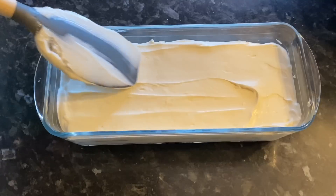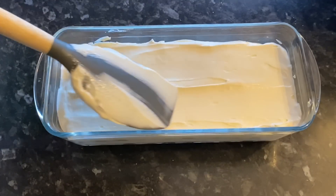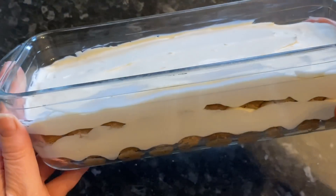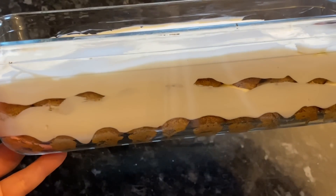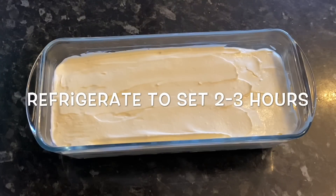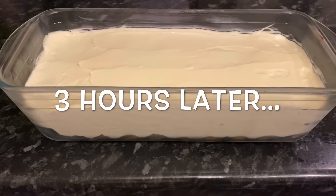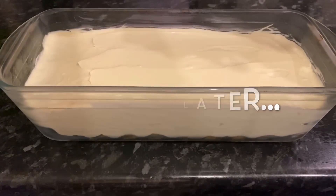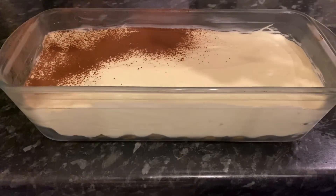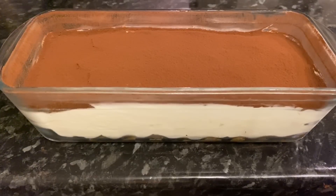Add a final layer of cream and use a spatula to get it nice and flat with that signature flat top. Now pop this into the fridge for two to three hours to set properly. Don't add the cocoa powder until it comes back out of the fridge — if you put it on now it'll go really bitter in the cold.